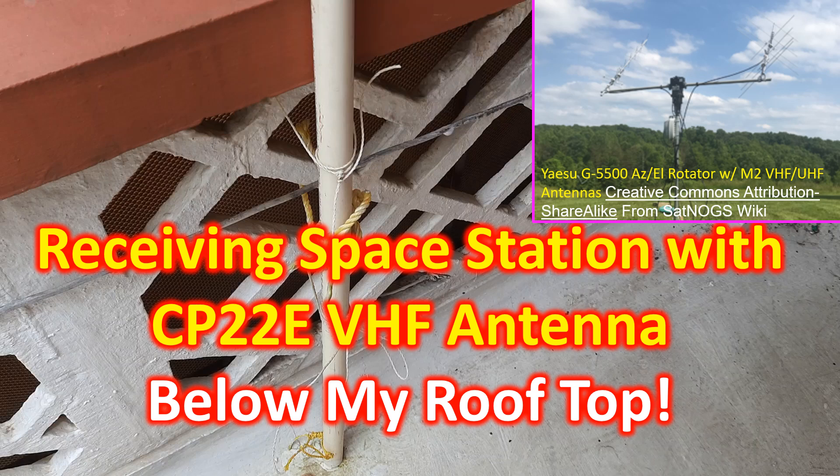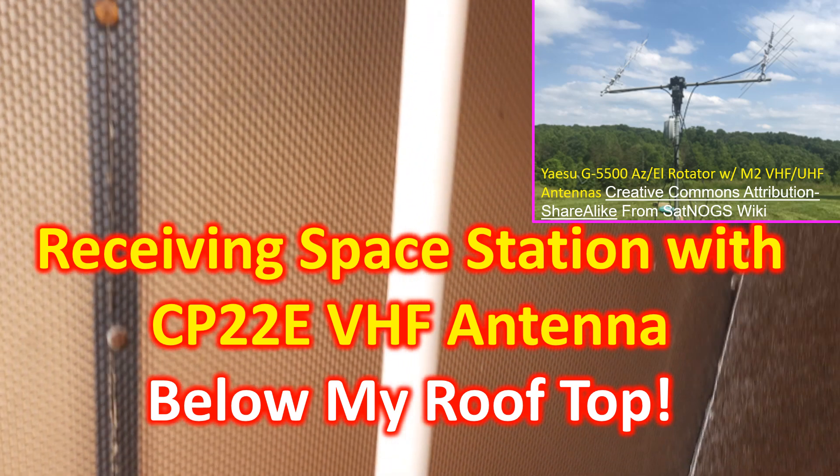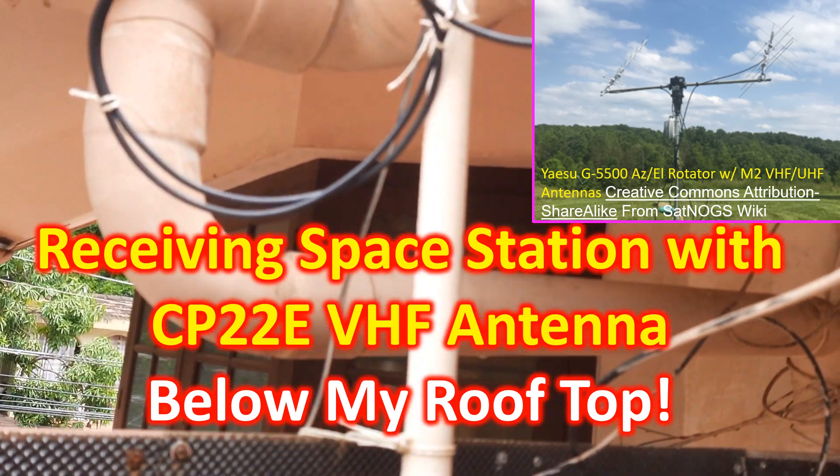But there are many operators in this region who do not have this full setup and do not attempt LEO satellite operations, in spite of having dual band VHF radios and a CP22E VHF antenna which is quite popular.